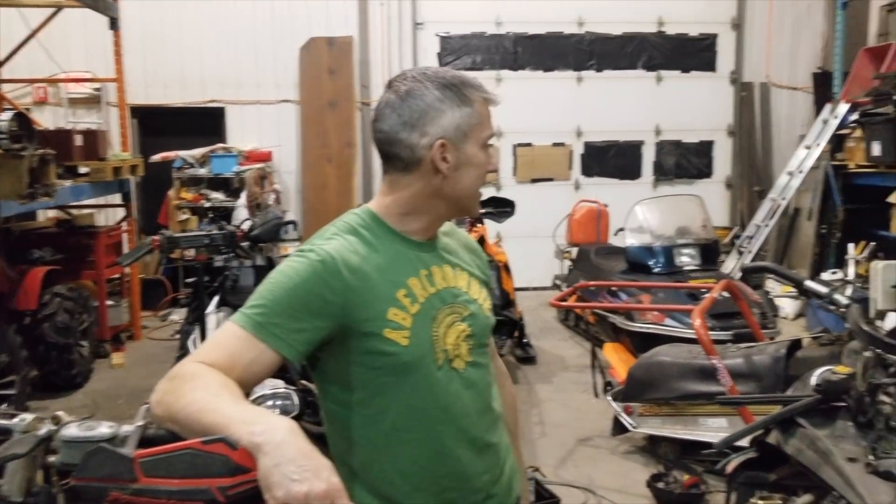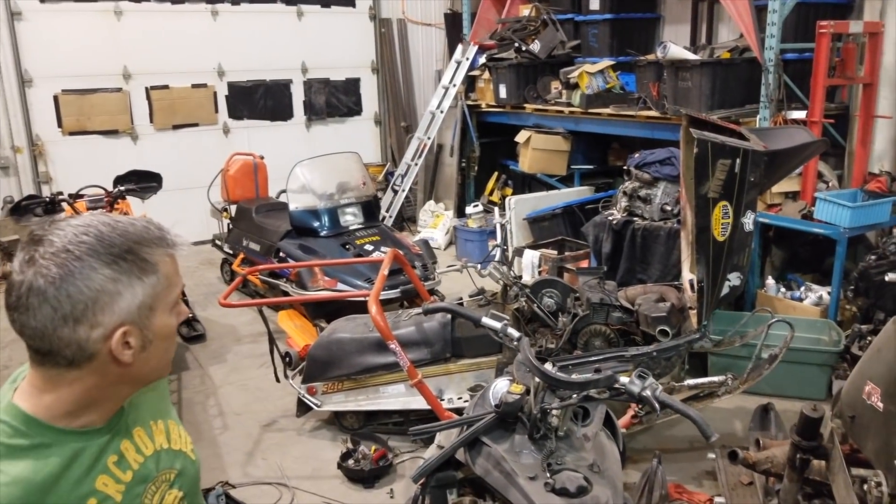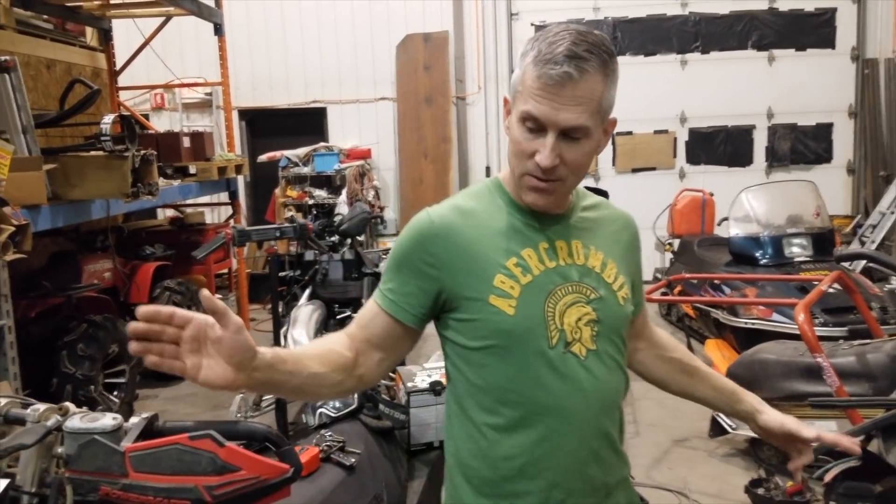I gotta be able to work in here, I gotta be able to move things around. I'm just working on that enticer back there — Frella — I just put a new stator in it. It had no spark, so I tidied that up for one of my buddies. But that's where we're at — we're parting these two babies out. Motor's gone, a bunch of stuff's going.